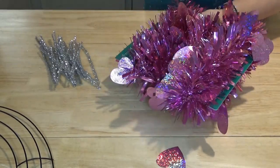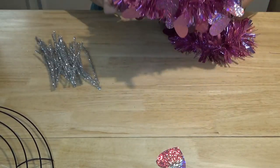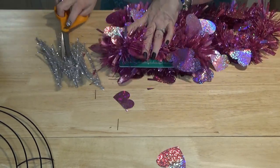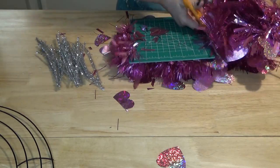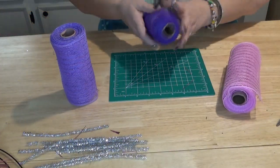Since the garland has some wire in it, I'm using my wire scissors. You want to hold on to it because you need to cut the other side too, then cut down here at seven inches. Now we've got our three rolls of deco mesh and we're going to layer them like a sandwich.